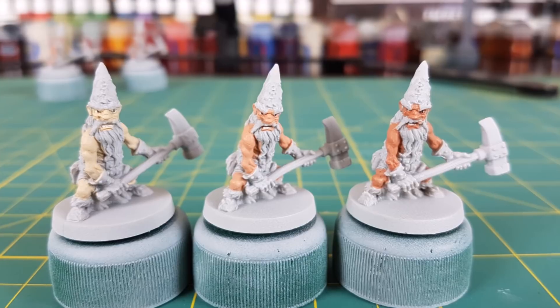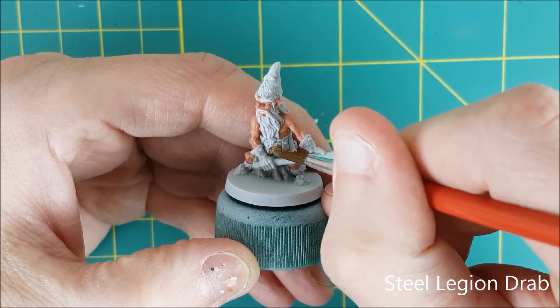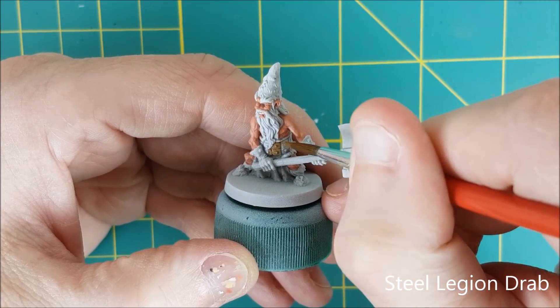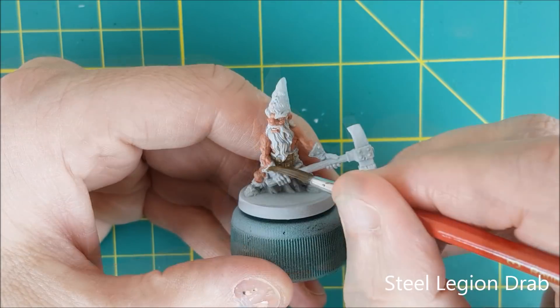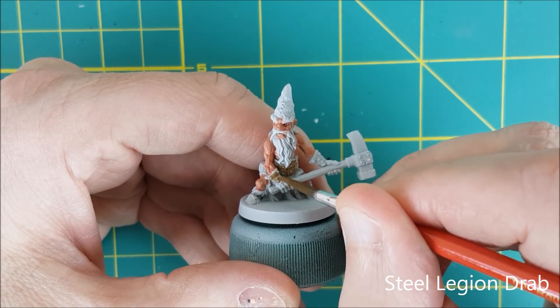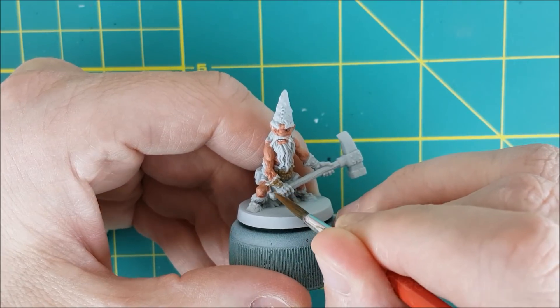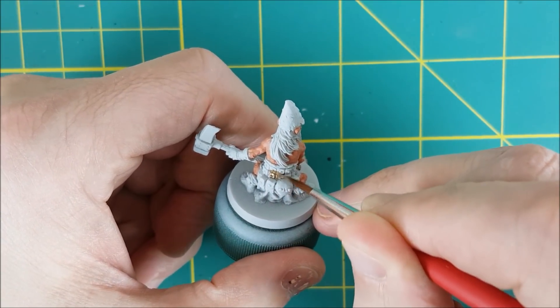Once the eyes are done, I'm using Steel Legion Drab to paint the studded leather armor and the bracers. Now the whole time I'm painting, I'm not worried about being super neat, as long as I'm only accidentally getting paint on an area that just has more primer on it. Some of the skin tone is on the beard, some of this brown is getting onto the axe and cloth skirt. These mistakes are all going to get covered up as I add each new color.